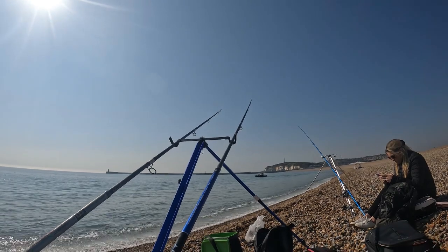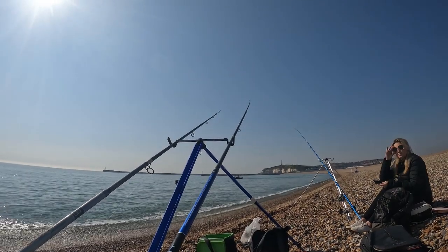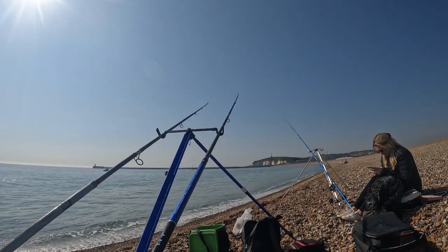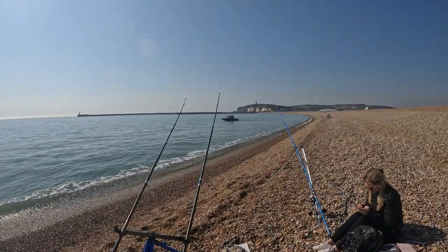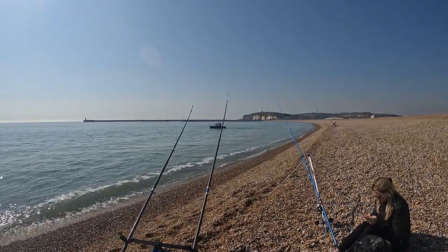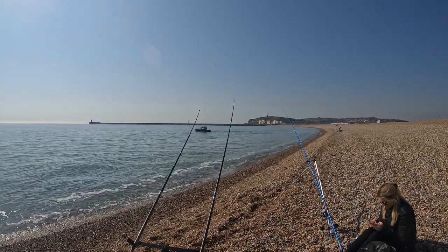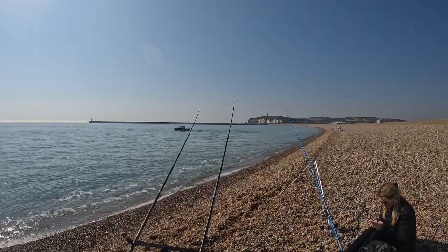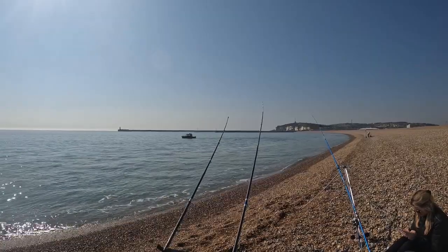Alright, we have a bite on the outside one. There was a bite! This is very annoying - we've got a survey boat that keeps coming along, obviously surveying the bottom. He's come along twice now and we've had to bring our rods in. He's going up and down, going out to about 150 metres and coming back in. In a second I'm going to have to bring my rods in again and I've just had a bite.